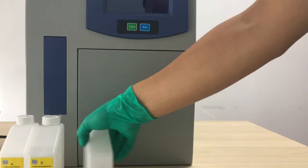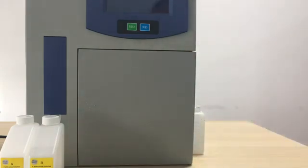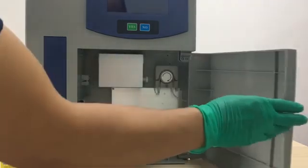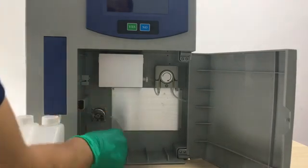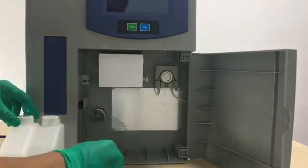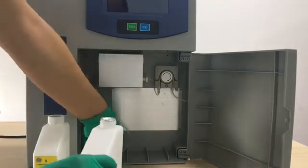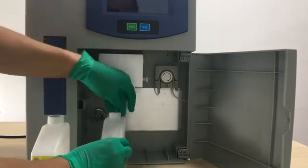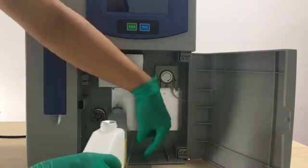Now we put the waste bottle outside of the machine and put the tube into it. Then we can open the door and place reagent calibration A and B in the right position. We need to pay attention: A is at the downside of the distribution valve, and B is on the right side.